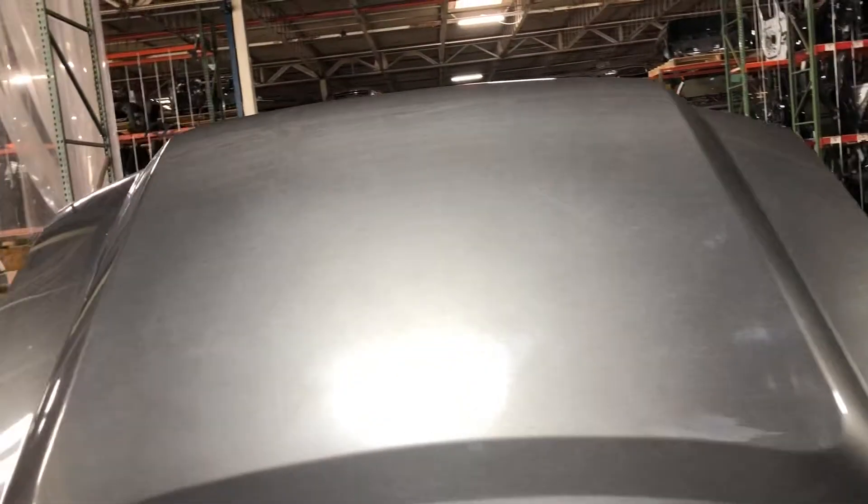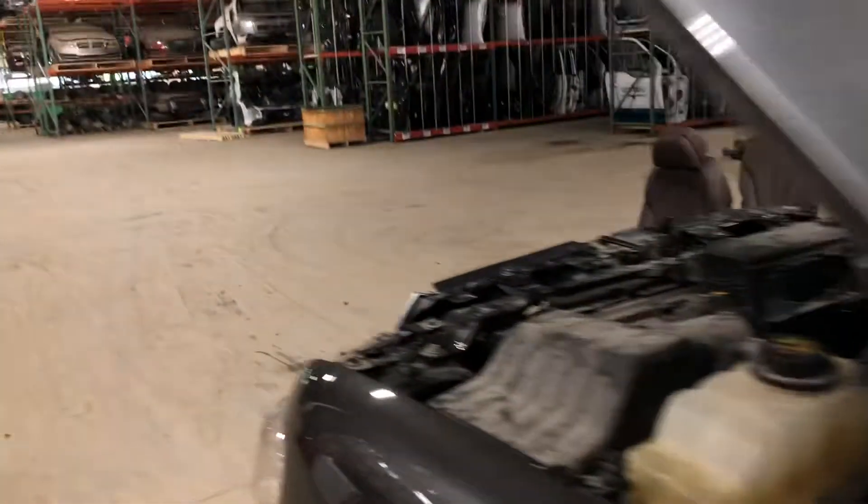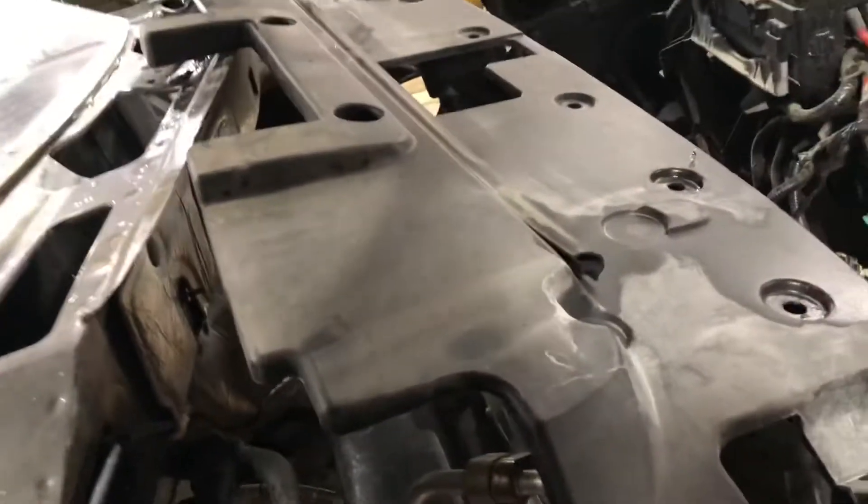Hood — got a clean hood. With all the front ends you get your cooling package: fan assembly, radiator, condenser, intercooler, air cleaner, washer and coolant reservoir on this side, battery tray, washer bottle. Also going to have your fender liners and cover for the cooling.